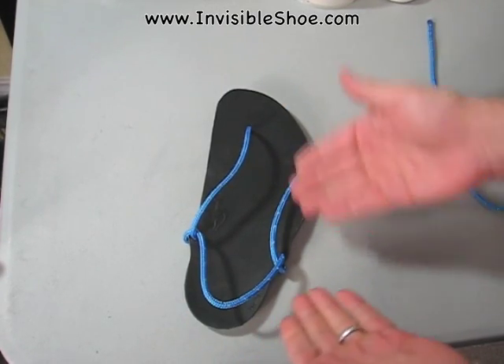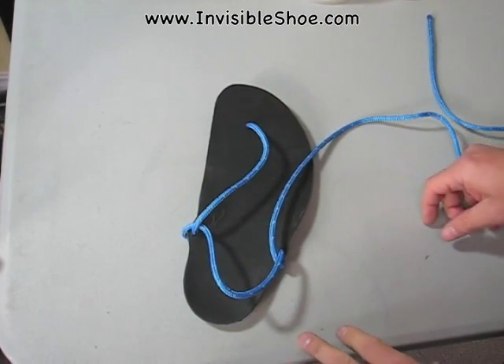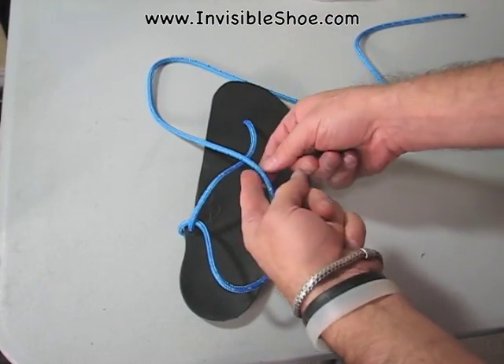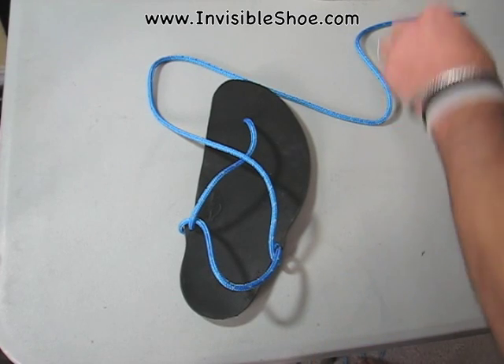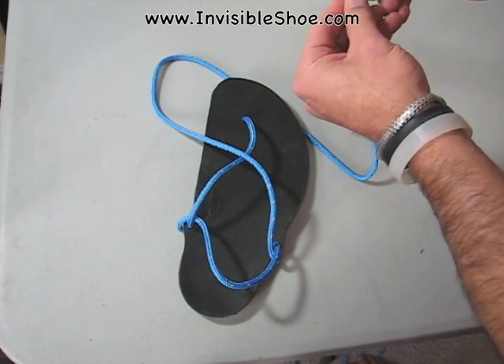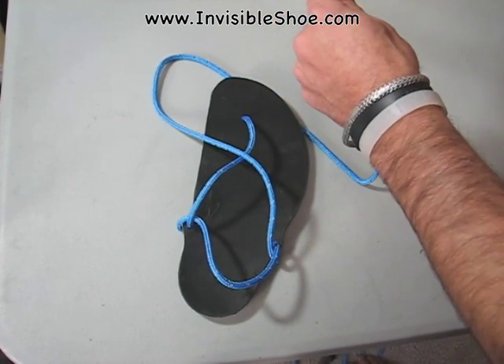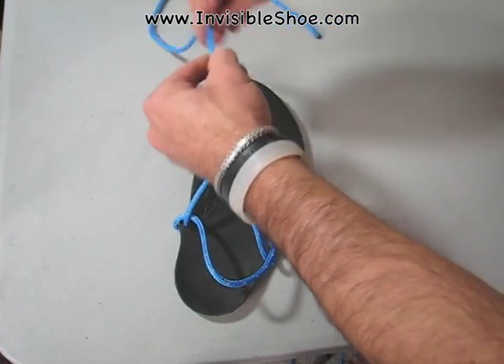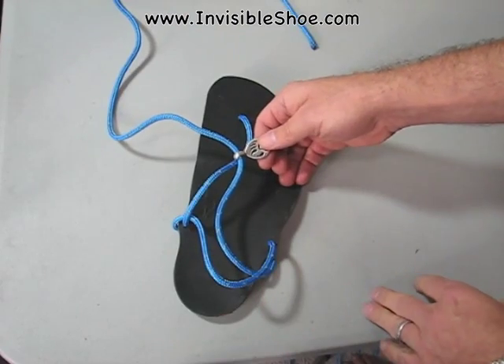Like all the tying styles, it starts with the basic huarache pattern, and then what you're going to be doing is tying a knot in the front here, just like in that minimalist style. This is also a perfect place to add a charm if you're in the mood — it'd be a little decorative.